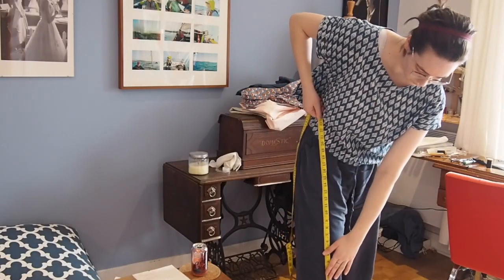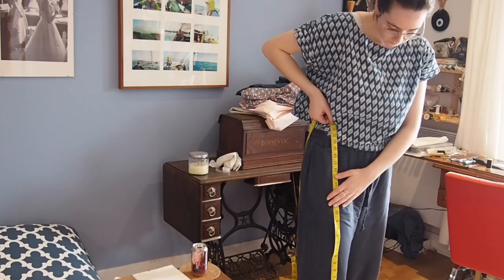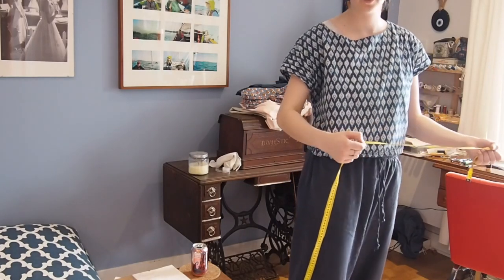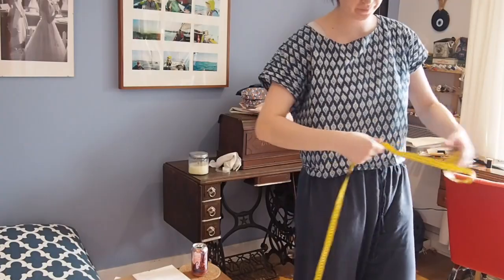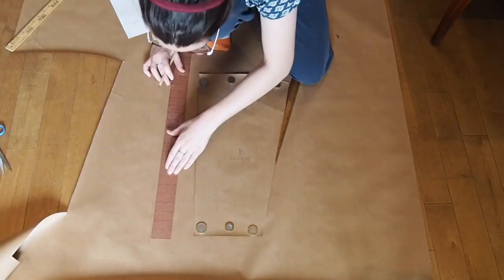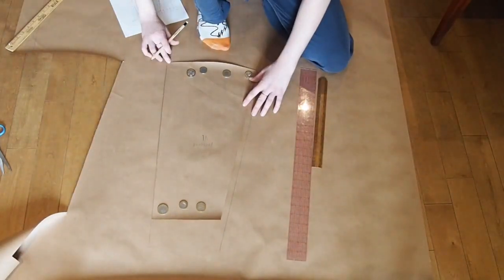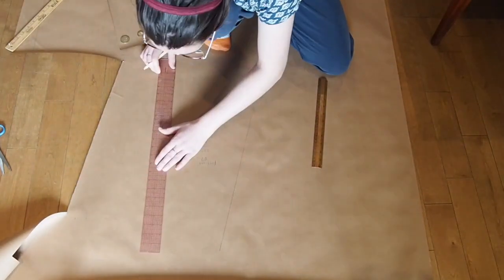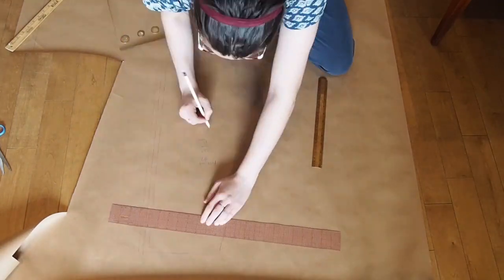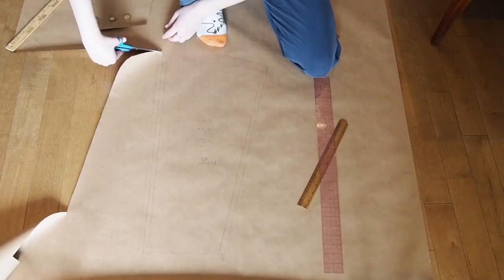I then double-checked the length of the petticoat by holding a tape measure against my waist to see how long I wanted it to be — I need three more inches on this. I started by weighing down the first draft of the pattern so I could trace it and extend it by three inches to make it the correct length. On this second draft I also added half-inch seam allowances so I would be able to sew it more easily into a mock-up.